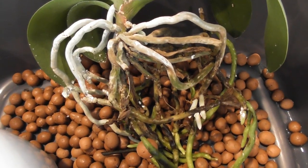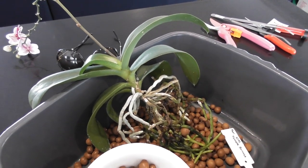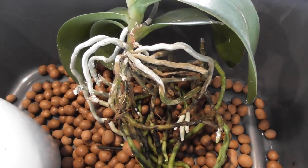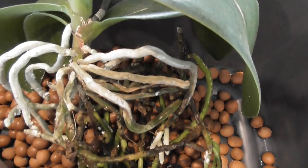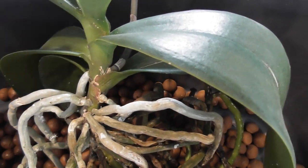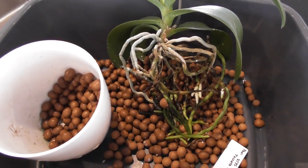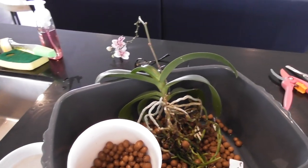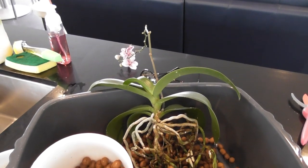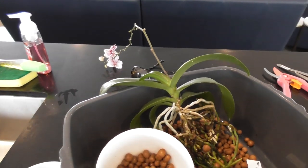I'd love to know if this has happened to anybody else. I am just so grossed out. This plant is getting cleaned up and a really thorough treatment, because no doubt there's stuff all between the little leaf joints and everything — I want to kill all the bugs, all of them. Then I'll pot it back into my usual organic mix, probably large bark with some sphagnum.